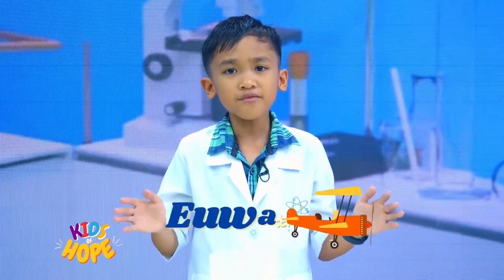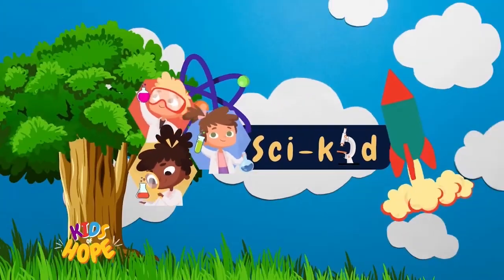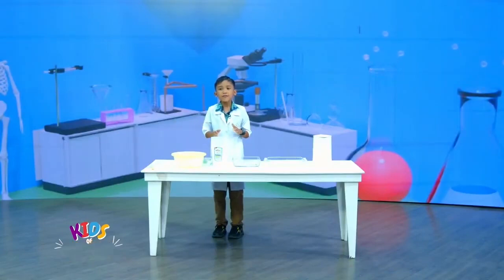Hello, Kids of Hope! Happy Sabbath! And welcome to another exciting episode of PsyKid! Today, we are going to explore another concept, and that is saying sorry.